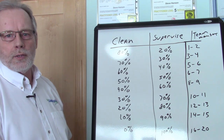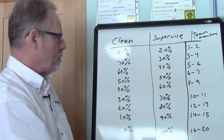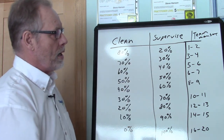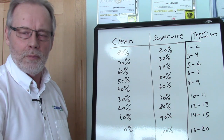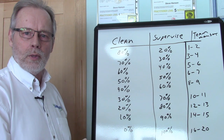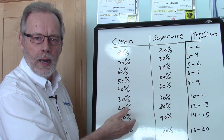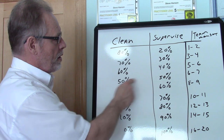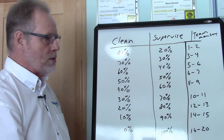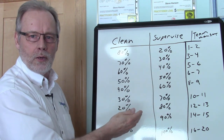As you develop your supervisor, a good thing to do is use the scale of work versus supervising. If the supervisor is at the beginning stage — cleaning 80% and supervising 20% — they may be only supervising one or two team members at that point. That's a manageable number. As we continue to grow and add more team members, when a person is at 50% cleaning and 50% supervising, maybe they're supervising six to seven people. It's still manageable — we're allowing them the time they need to supervise people correctly and efficiently.